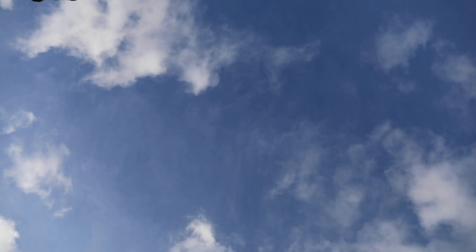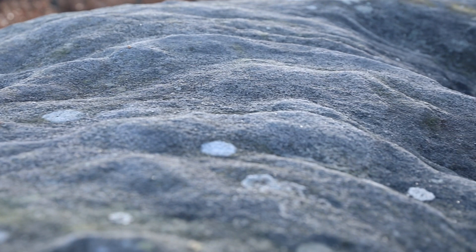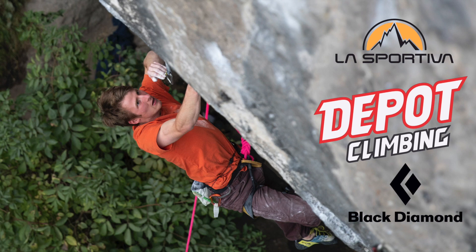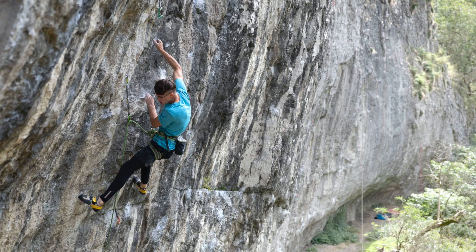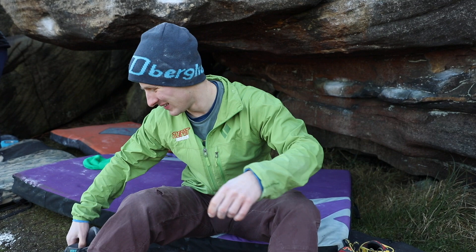Man, it's tiring. It's good. I don't feel them yet because it's so cold. But you've done your blood sacrifice now. That's not what it takes to get up a gritstone problem though — actually being a good climber.